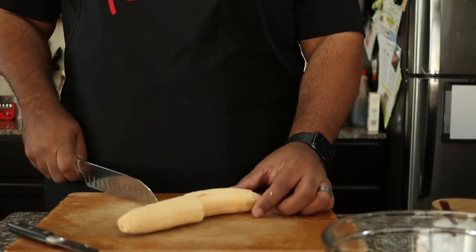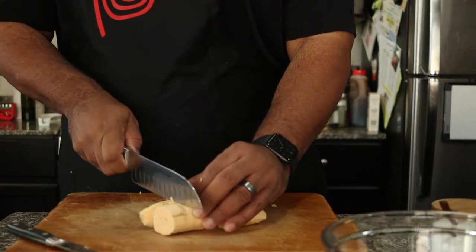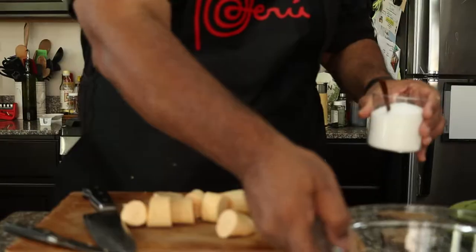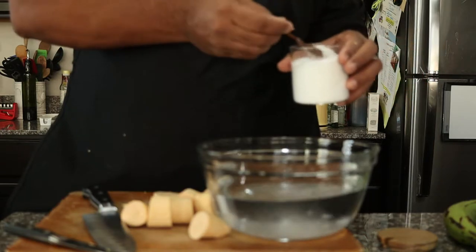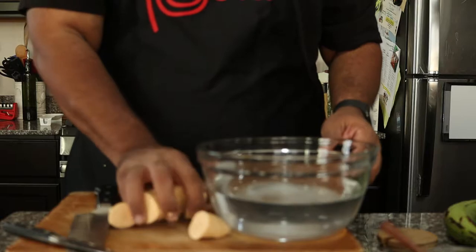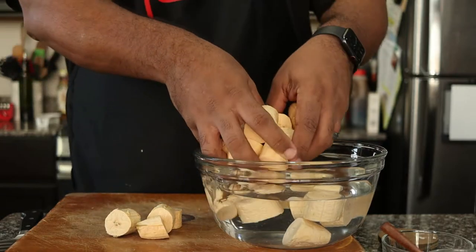Now I cut them in half, and then each half in half. And then those halves will be cut in half, so you should have a total of eight pieces. Place the pieces in salted water, and then continue with the rest of the plantains.